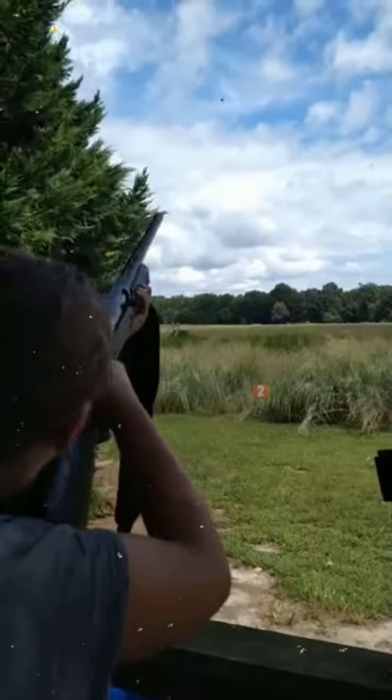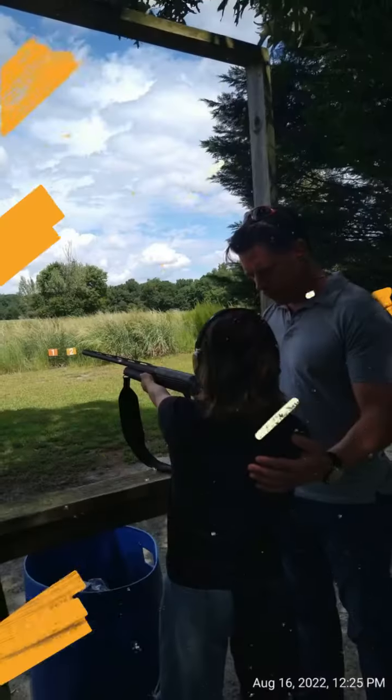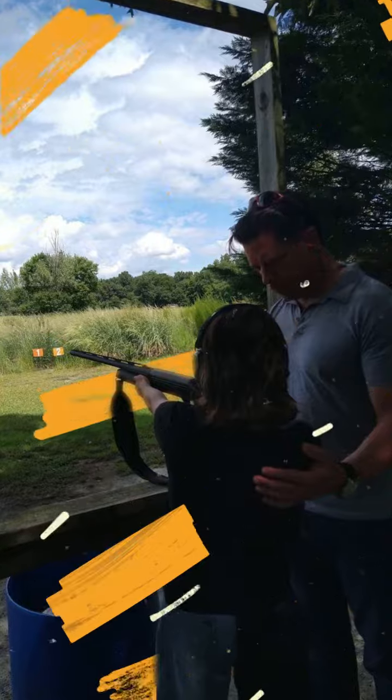There it comes, there it is! Yeah! That was right in the middle. Good job! Yeah!